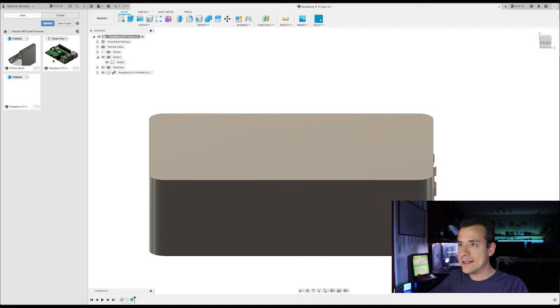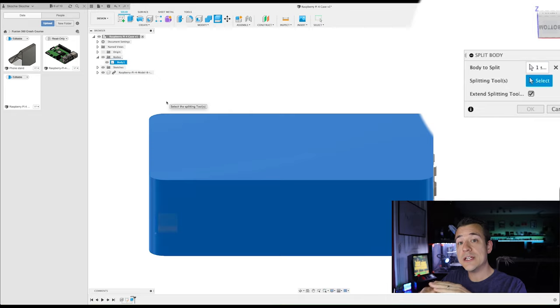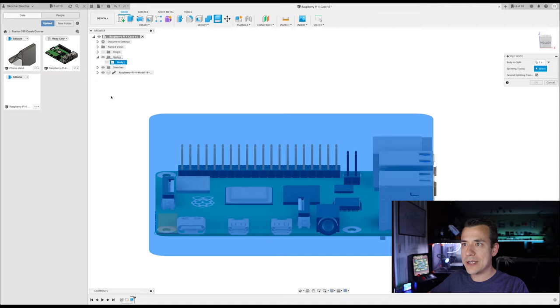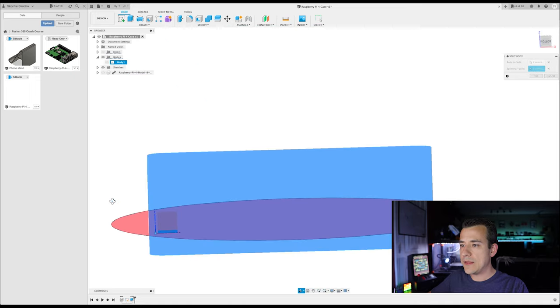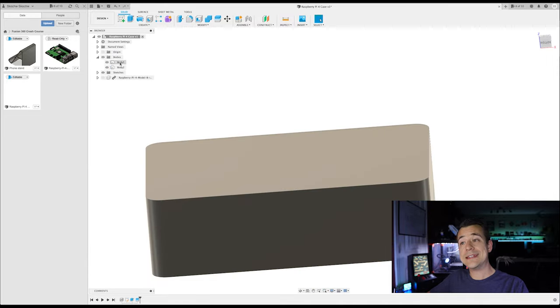The first thing I'm going to do is split this body at the origin. Up at the top there's a Split Body button. I select the body I just created as the body to split, then hide it and the Raspberry Pi temporarily so I can click the origin plane as my splitting tool. It shows a preview of where the split will happen. Press OK — now I've got a top half and a bottom half in the project tree. I'll rename them 'top' and 'bottom' to make it easier to work with as I keep adding things.